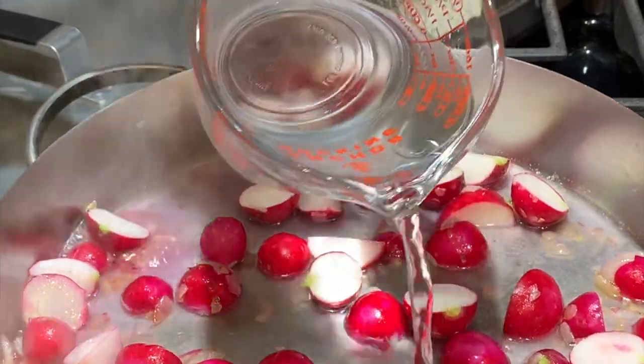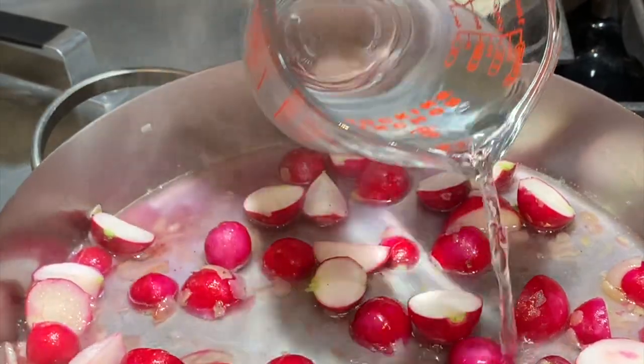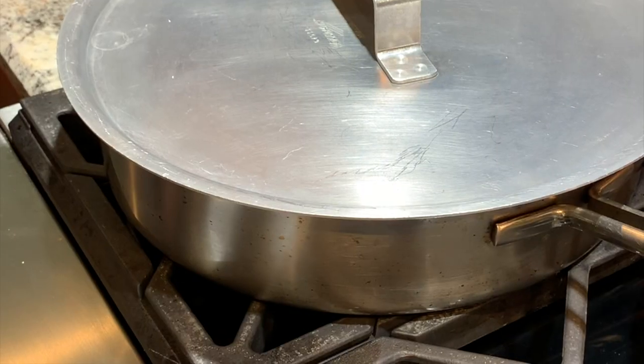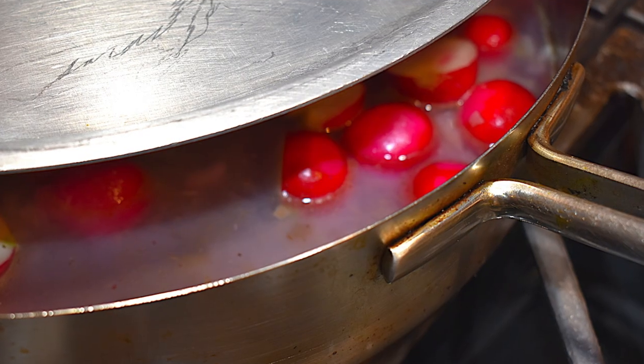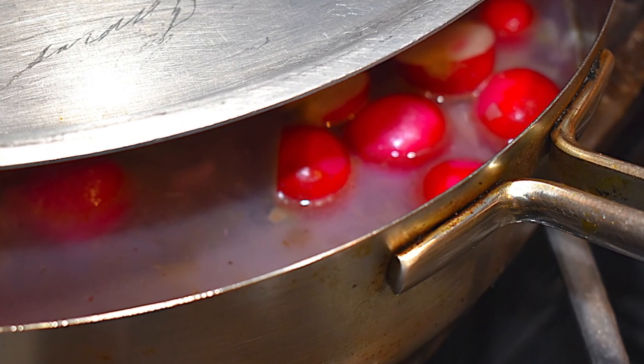Pour in enough water to almost cover the radishes. Bring this to a simmer and then partially cover the pan and cook until the radishes are knife tender. This will take about five to eight minutes depending upon the size of your radishes.